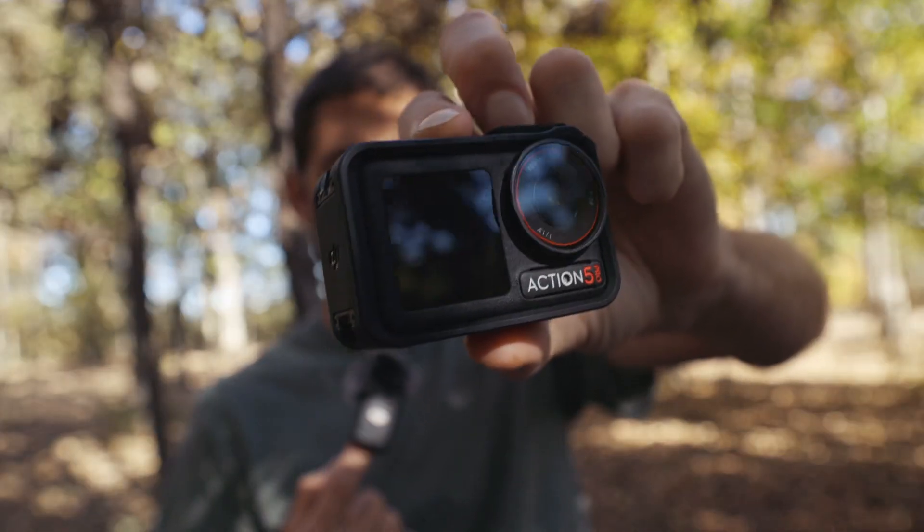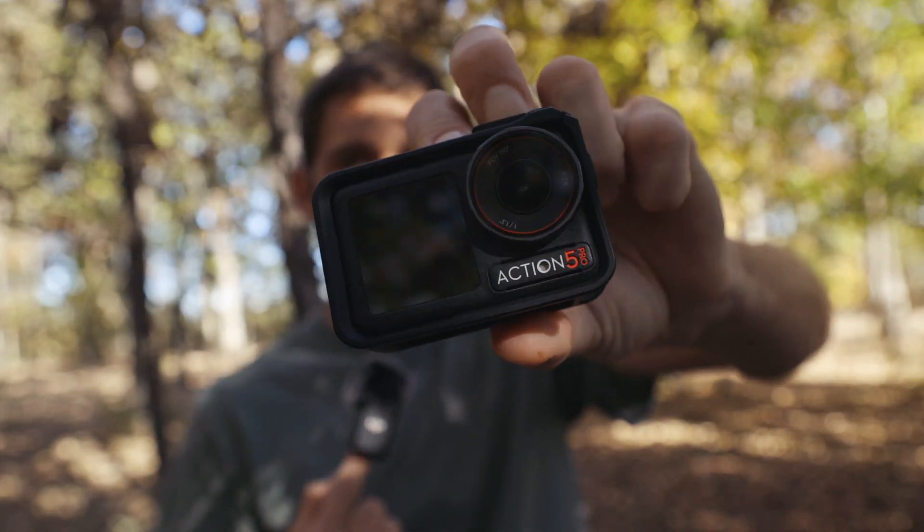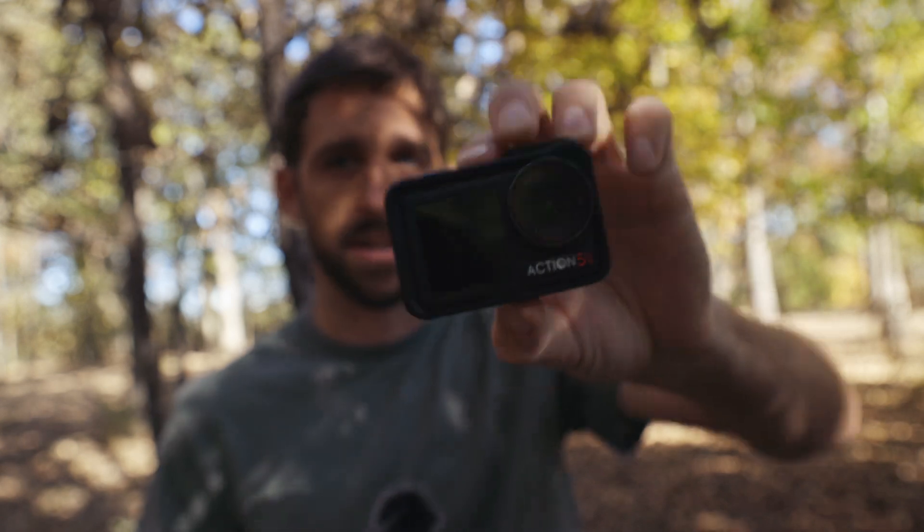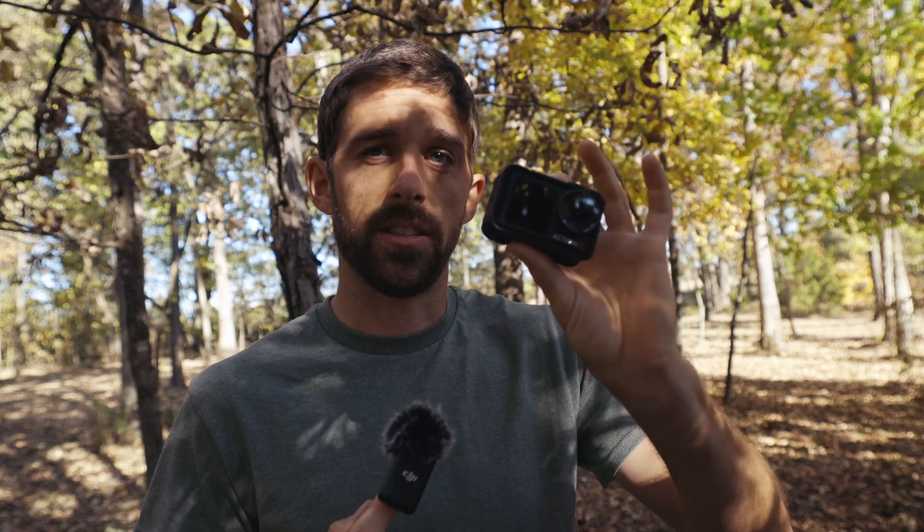This is the Action 5 Pro, and one of the new features it has over previous models is a night mode feature. In this video I'm going to show you my little test that I had the other night riding around in the dark. Let me just show you the video — let's jump in.